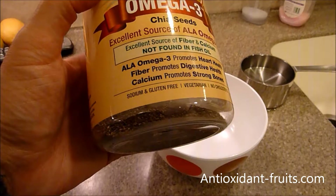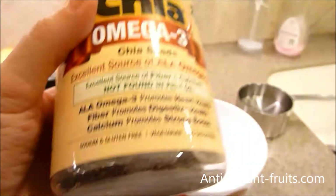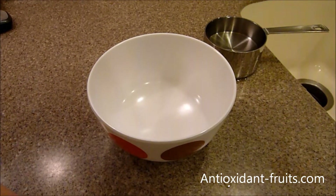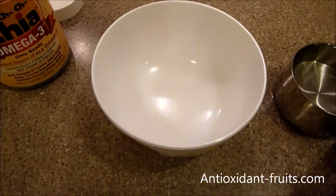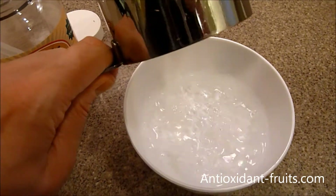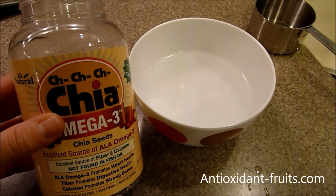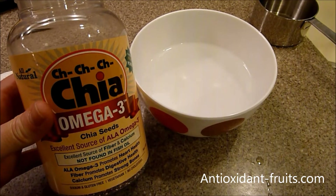Chia seeds are tiny little seeds that are high in omega-3. They're smaller than a sesame seed but they absorb nine times their weight when exposed to liquids. One reason you might want to make chia gel is if you're making a smoothie and want to make it a little thicker. It's also a vegan and raw solution to thickeners.